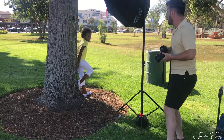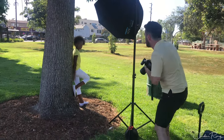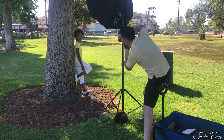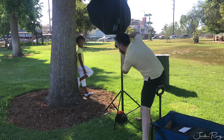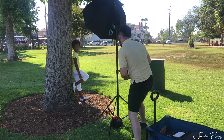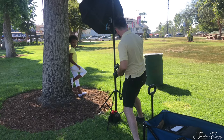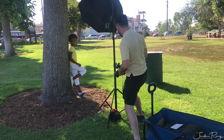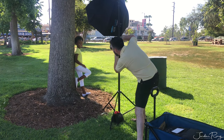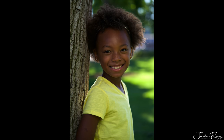We decided to pick a shaded spot under this really large tree. I'll be using the sun as a kicker or hair light, and I use that in conjunction with this Westcott 36-inch Octobox. This flash will light up her body and face, and I'll use the sun behind her to create a three-dimensional photo with light from the front and the back.